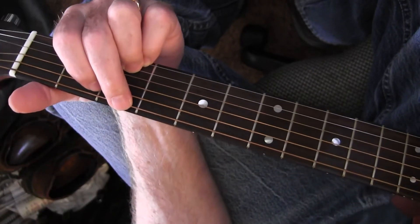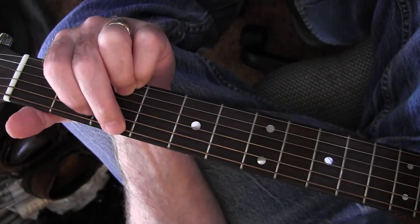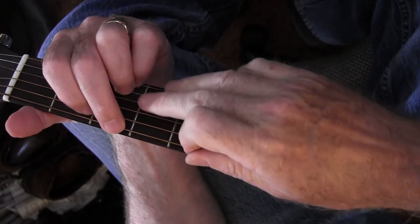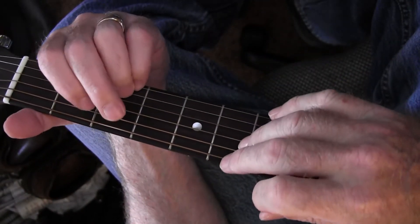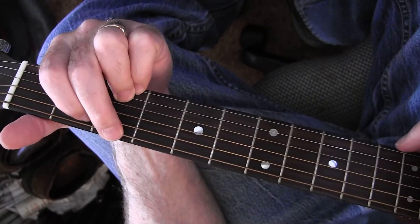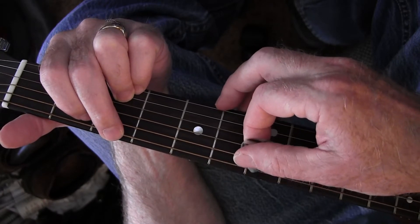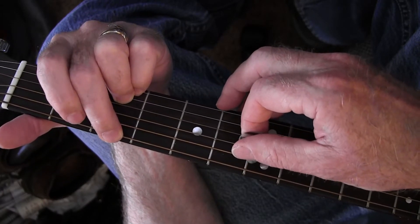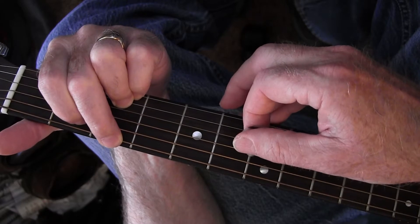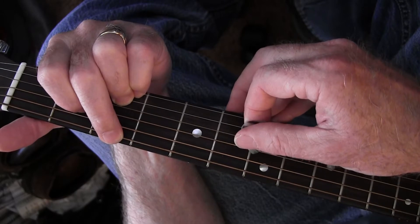This is 'Wish You Were Here' by Pink Floyd — a tutorial on how to play it. It's a G add 9, so you're adding the B string next to the E string. It's a pluck on the E string, hammer onto the A on the 2nd fret, pluck the D open, and then play the D on the 2nd fret.